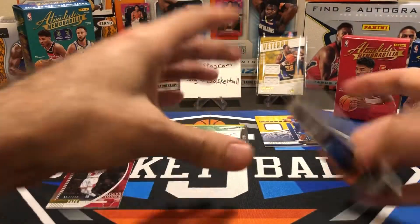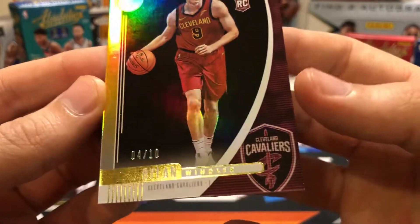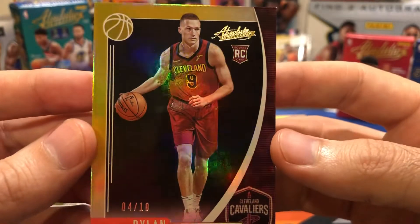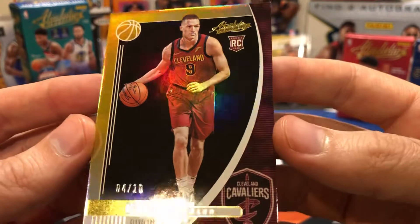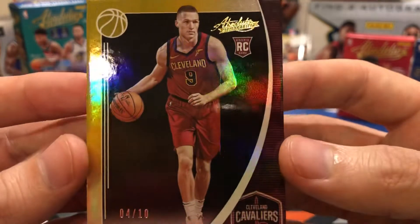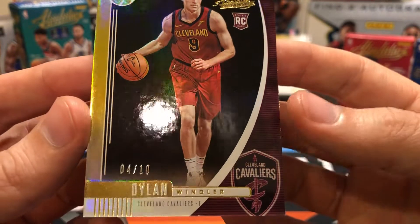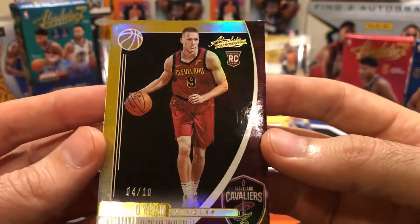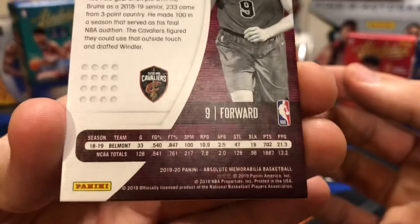Our numbered parallel card is 4 of 10 — a really nice super short print. Unfortunately it's Dylan Windler. I seem to be pulling more of his stuff than anybody else — I pulled three of his base rookies out of Prism before hitting a Zion or a Ja Morant. I do like that it's super short printed though. A gold parallel numbered to 10 is not too bad.